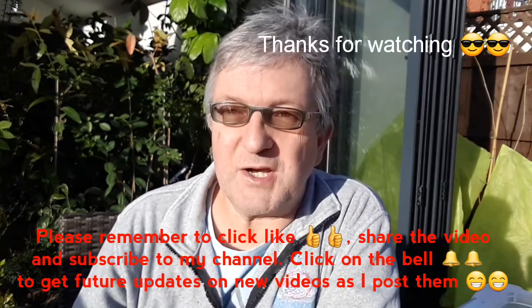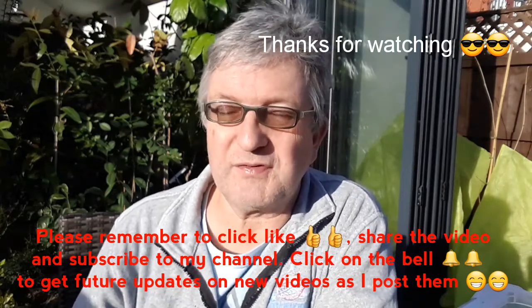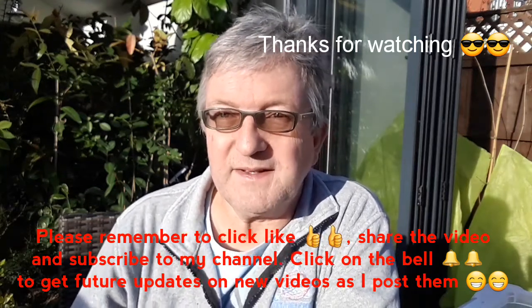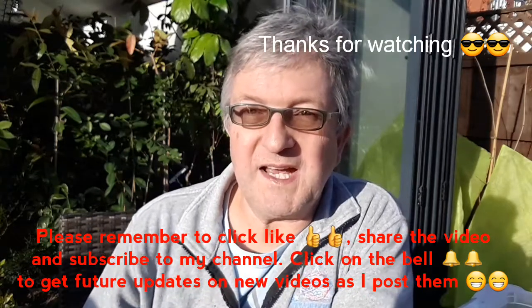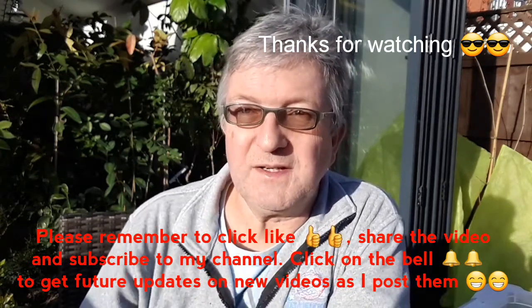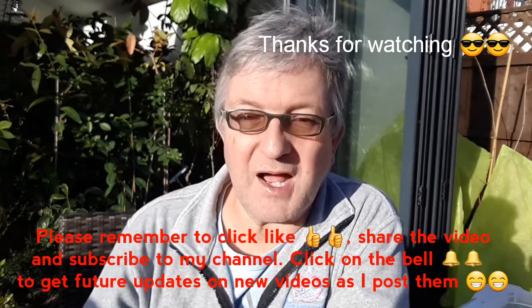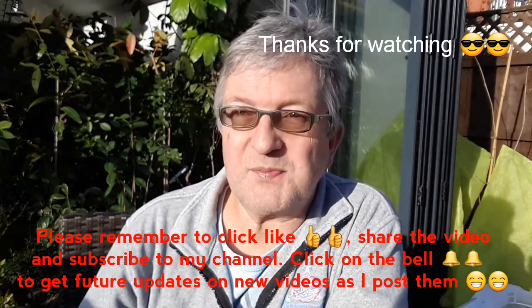Anyway, thank you very much for watching, much appreciated as usual. Please give the video a thumbs up. You can share it with anyone you think might be interested — it was a different method of rooting plants rather than plain compost or coco peat. Please subscribe to my channel if you haven't done so already, and if you hit the bell you'll get updated on new videos as they come out, which will hopefully include a living pomelo plant come spring.